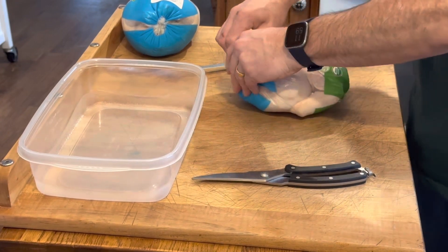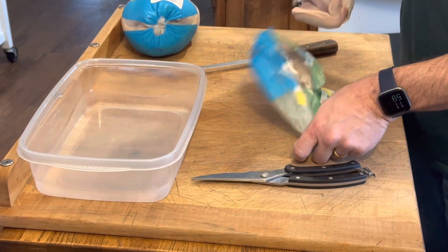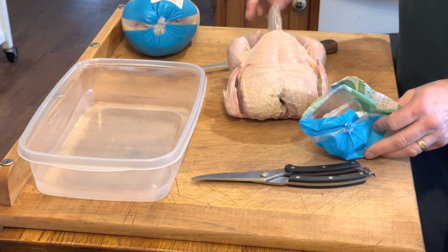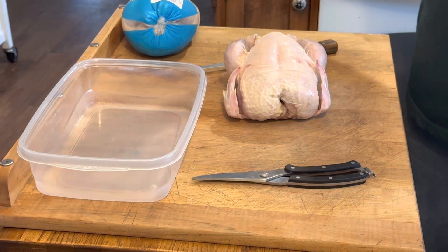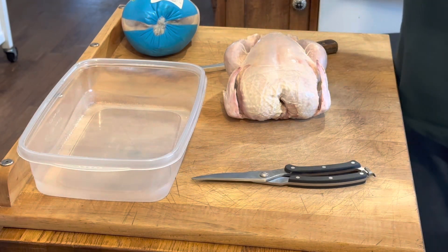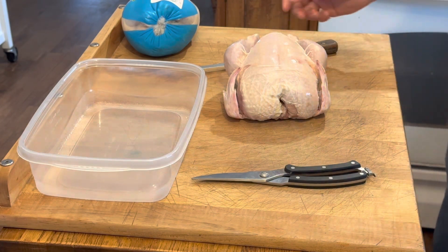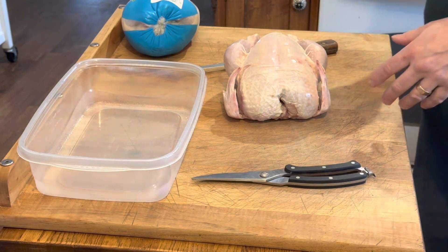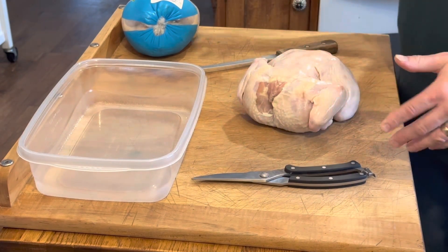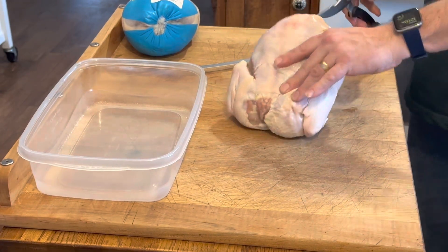Generally I try to be careful — you never know how much blood can come out of these. These seem to be pretty well dry. I'm going to take out the giblets; there's usually a neck, heart, liver, and all kinds of stuff in there. I'll use those for something else. The neck, heart, and giblets I usually put in my stock. I have a stock pot going and I'm going to put some of the stuff in there as we go. But mostly I'm going to do another video explaining the stock, like I did with the beef video.